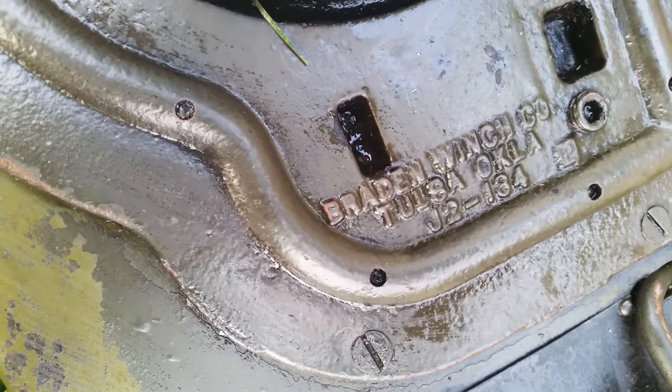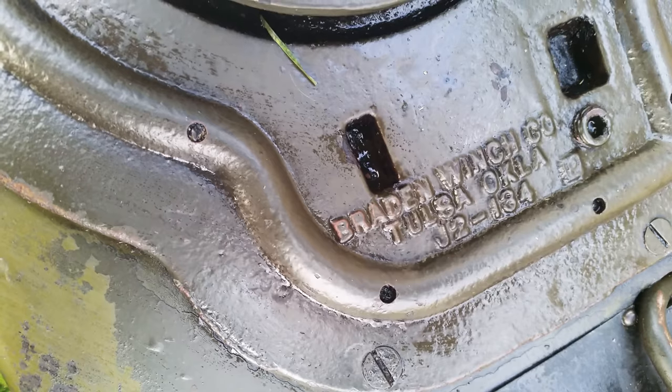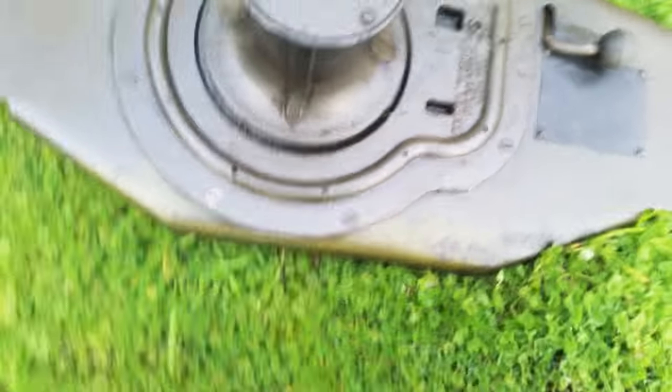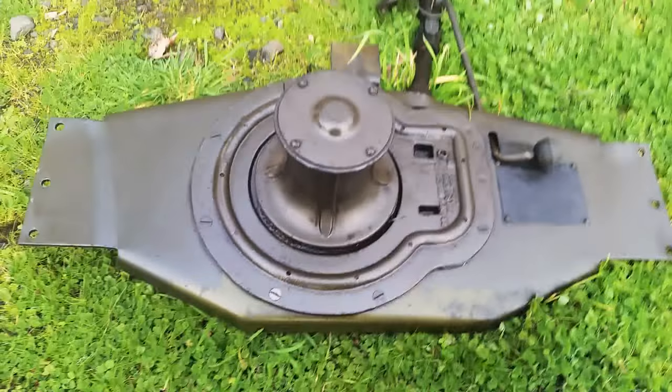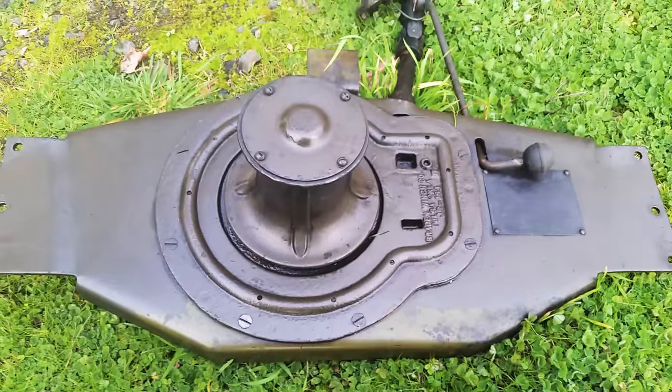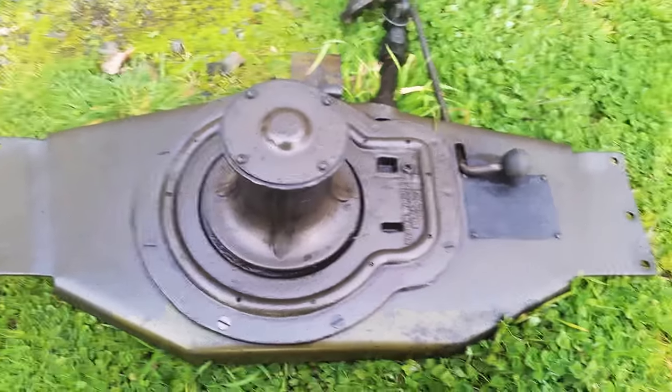Right there — J2 134. I'm not sure what the 134 designation is, but it may reference the 134 Willys engine that it ran off of.